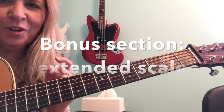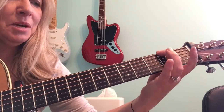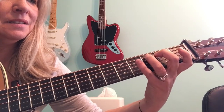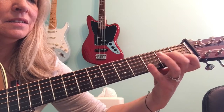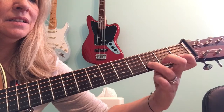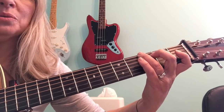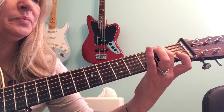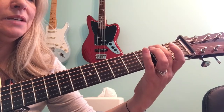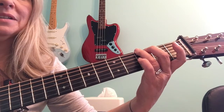Here's a little bonus section for those of you who are a little more advanced and want to learn these last couple of bass notes. So let's say you've already played it ascending and then descending. We're going to add these two notes at the bottom: F sharp, open E, and then F sharp again on the second.